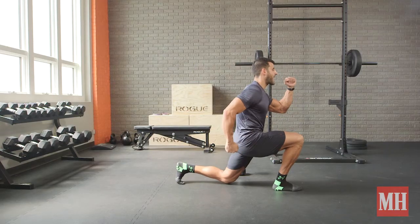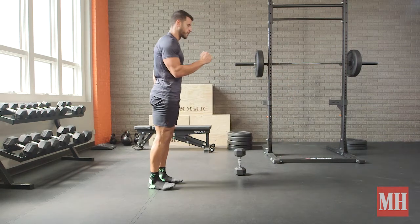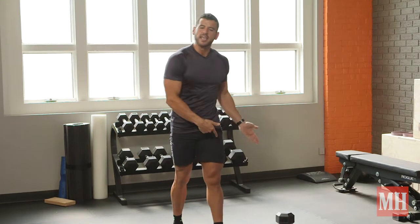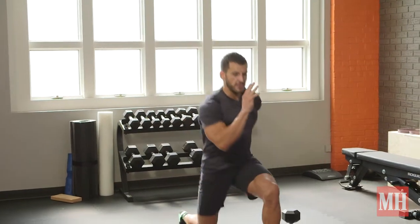Tall up top, step forward, land soft, vertical shin on the front leg, back knee kisses the floor, pull through. Get 10 reps on the right side, rest the remainder of that minute, then switch sides and do the same thing on the other side.